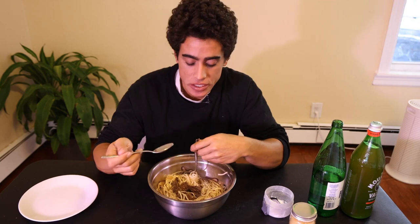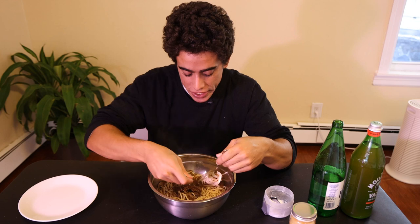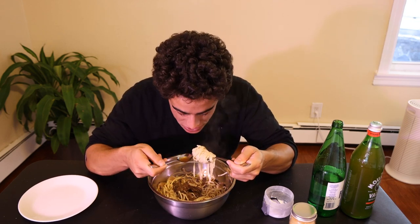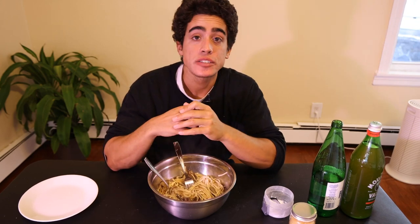Now the way you're supposed to eat this is with an Asian soup spoon, which I don't have, but you would take the broth with the noodles and the meat or whatever and then have it all together. Very, very good, guys.